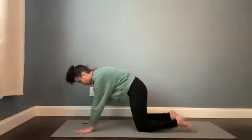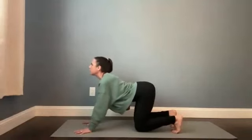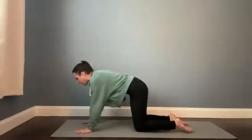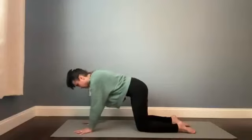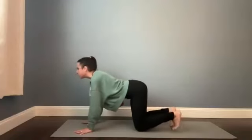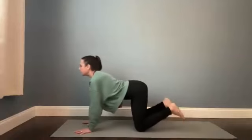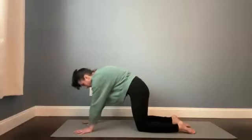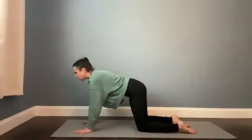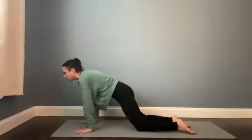Do that again — come back into cow, tuck the toes, stretch the soles of the feet. And then cat, round your spine, push into the toenails. Last time — tuck the toes, cow pose, inhale. Untuck the toes, cat pose on the exhale. From here, find a neutral spine, and then let's draw some circles with the entire torso, the entire trunk — sending your hips back, and then sending your shoulders and hips forward.